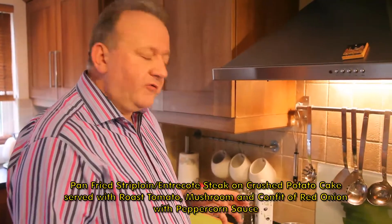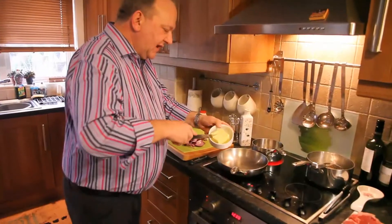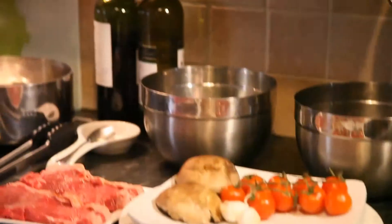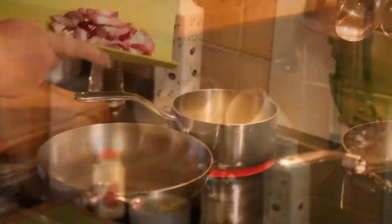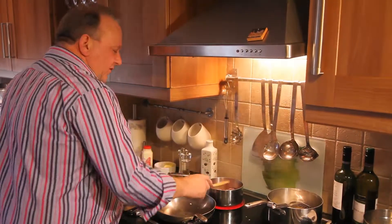First thing we're going to do is the red onion confit. I'm going to cut it in half and cut into nice thin slices. Approximately 50 grams of butter into the pan, and I'm going to pour in two tablespoons of oil. You can hear the butter and oil bubbling very nicely. I'm going to add my onions and put a lid on for now.